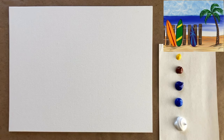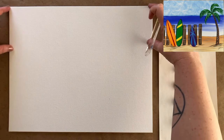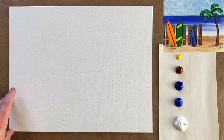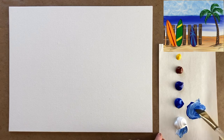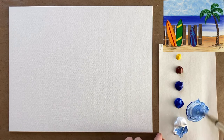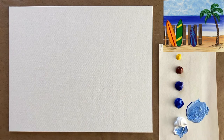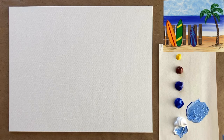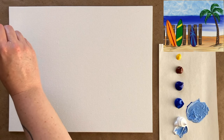For the first part of today's background we're going to do thirds for our three different areas: the sky up here, then the ocean, and then the sand. I'm going to grab my largest brush and start with some cobalt blue. Cobalt blue is a true blue, whereas ultramarine blue has a little bit of red in it which makes it slightly more purplish — both absolutely gorgeous colors. I want to take cobalt blue into the sky and ultramarine down for my ocean.